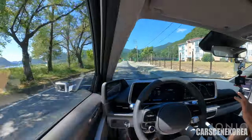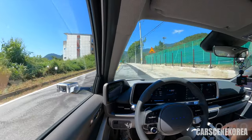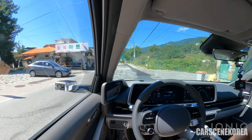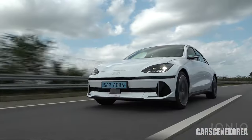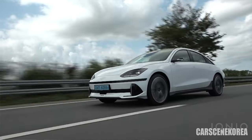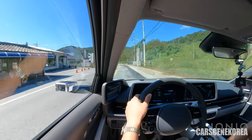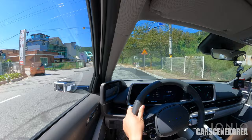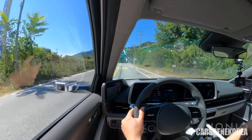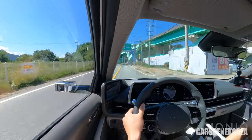The road condition is not the best right in front of me right now — just check it out. The rattling sound is from my stuff underneath. So quiet and smooth — even on the bumps, IONIQ 6 is providing me a great drive.